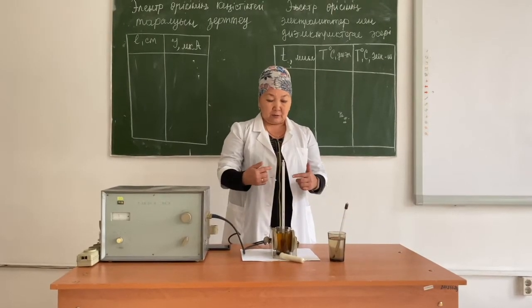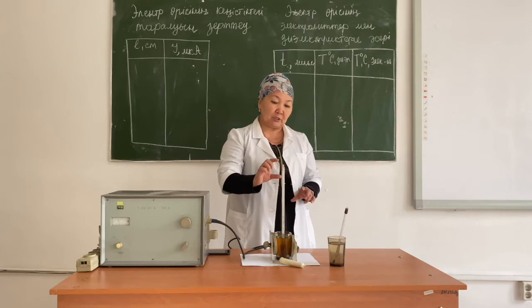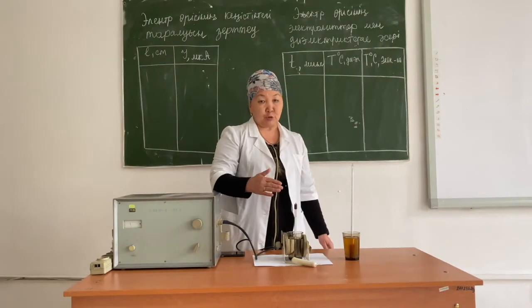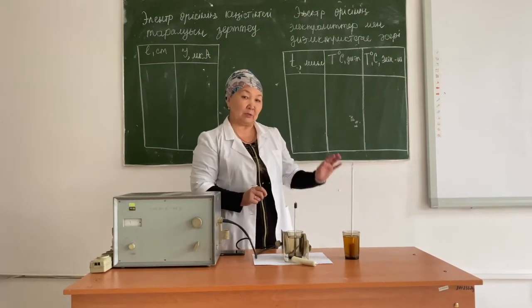When an ultra-high frequency alternating electric field acts on the tissues of a living organism, a thermal effect appears in the body, which means that heat is released. To study the effect of the UHF field on the body, today we are going to look at how the UHF field acts on electrolytes and dielectrics.